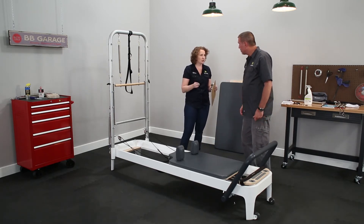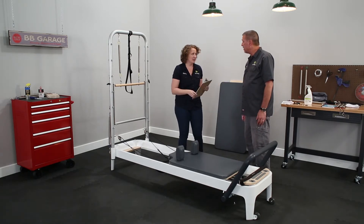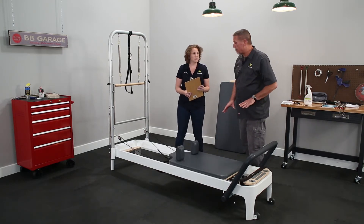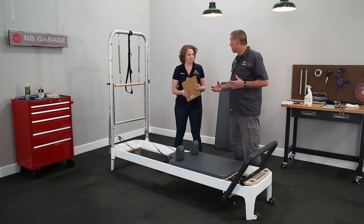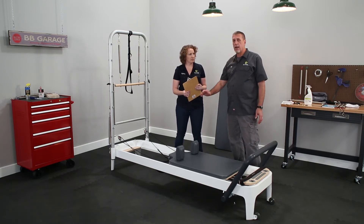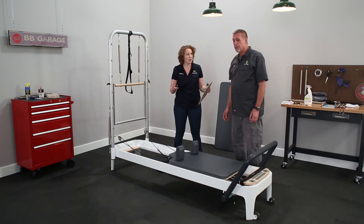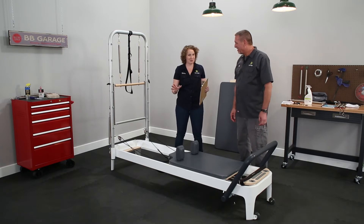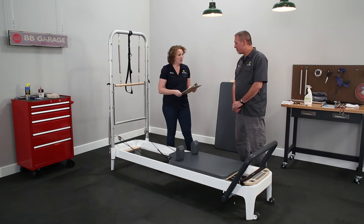If you need something harsher than a dry cloth, just use water — no need for anything more than that. One important thing about these frames: we do not recommend any kind of lubricant on them. Lubricant can cause the carriage to shift erratically side to side more than is designed. A little bit of side-to-side play is built in, and that's okay — that's why it has eight wheels instead of four. So don't be alarmed if it moves side to side a little; that's probably just normal.